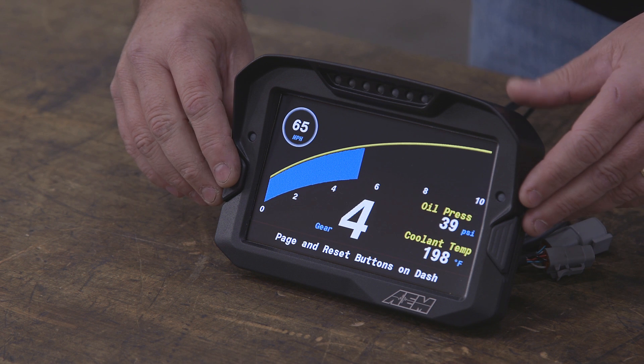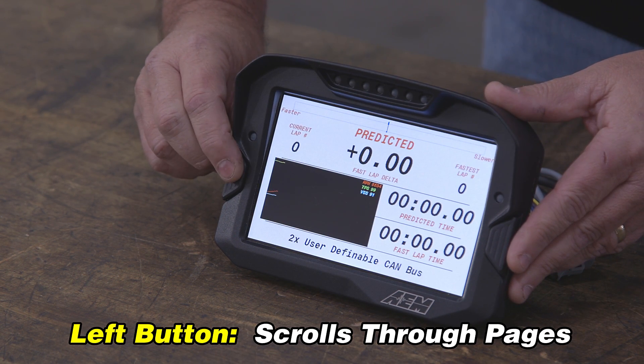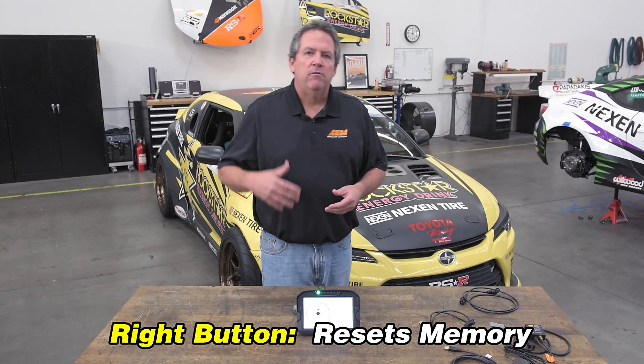There are some installations where you'll want to put the buttons on a steering wheel or somewhere else. These buttons are passed out through the rear connector so you can remote mount them anywhere that makes sense. The left button is Page, and it lets you cycle through the pages. The right button is a memory reset — so if you've got something like average lap times or maximum RPMs, anything that has a memory, you can clear that with the right button.